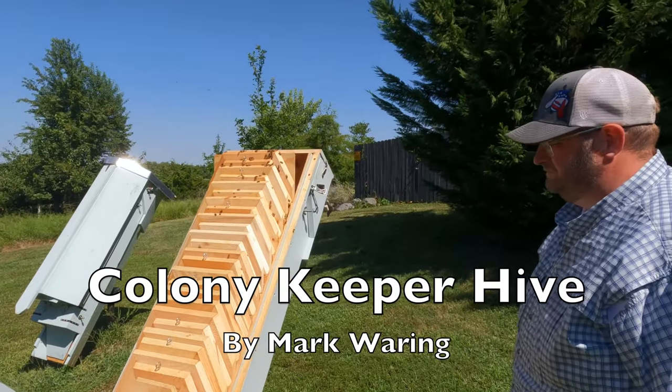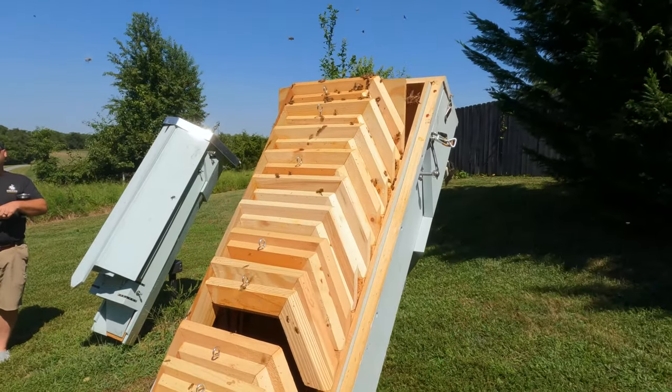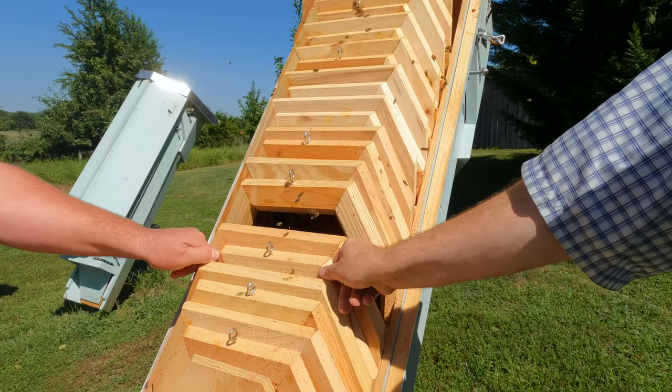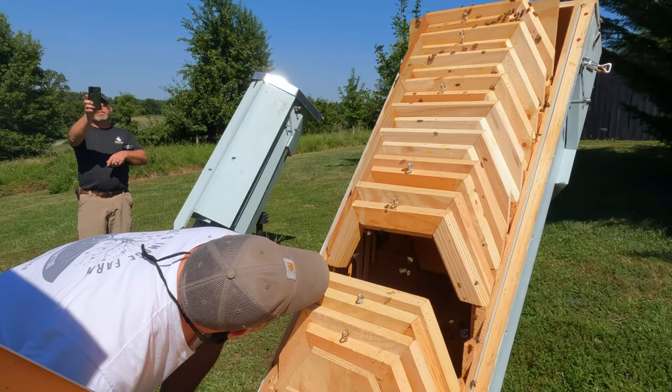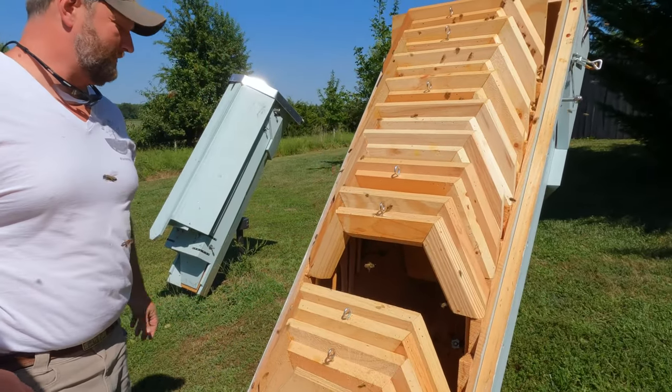Oh, interesting. Look at that. So if you want to look up in there, I'll pull a couple out. Pull the next one. There we go. Stick your head down in there, Greg. That was so good. Super neat. I've never seen anything like that.